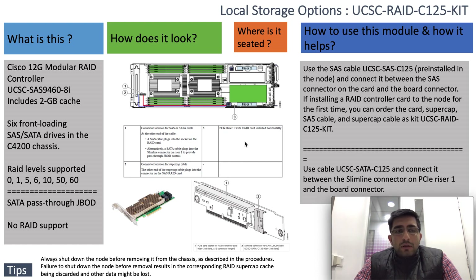The RAID levels supported are 0, 1, 5, 6, 10, 50, and 60. That covers what we discussed for the RAID part.